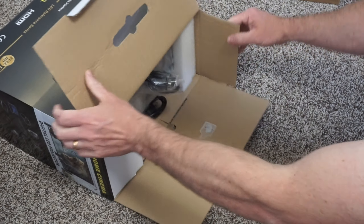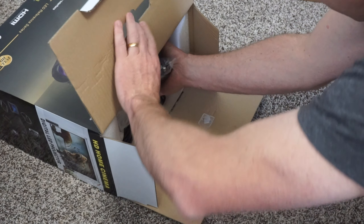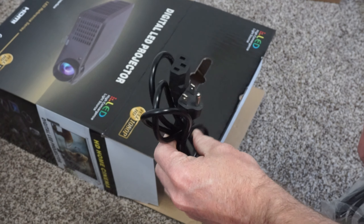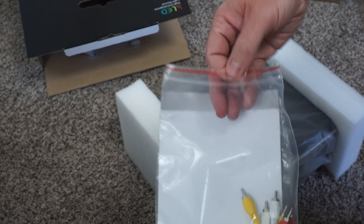This is a great projector for the home. Out of the box it comes with a VGA cable, a power cord, a remote control, and the audio cable.